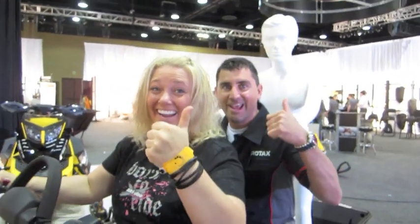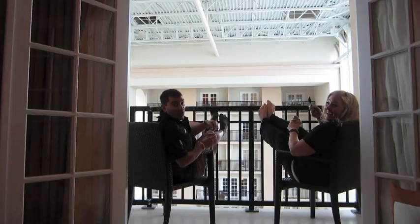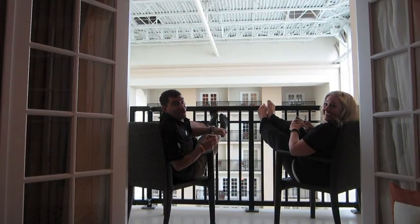There you have it — the 2013 lineup from BRP. Let's get out of here, Steph. Great for the whole family. There you go, Skidoo for 2013. You probably wonder what we do all day — this is basically it. Cheers!